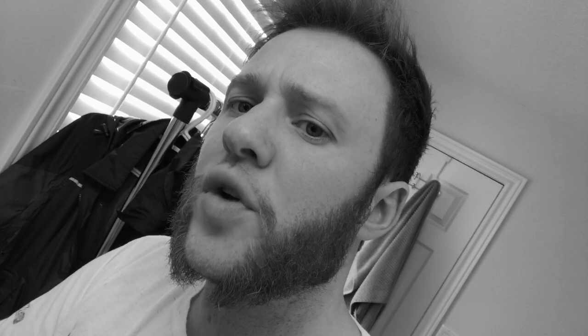We're getting there, but it's really long down here, so I'm going to have to trim it up and clean. I'm just trimming the neck right now because it shouldn't be that bushy down here at all. What do you think so far?